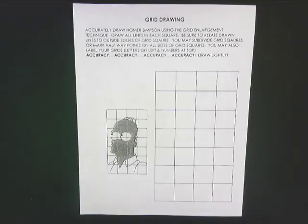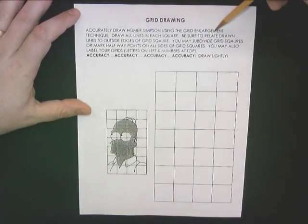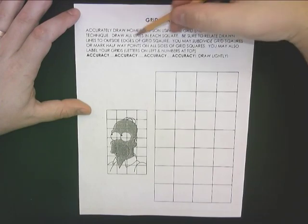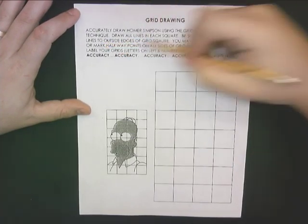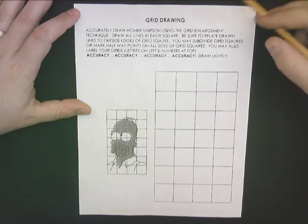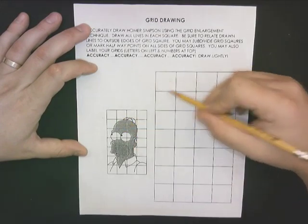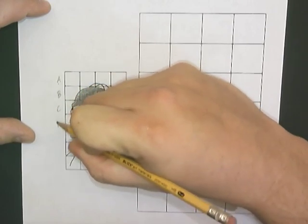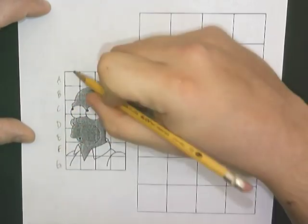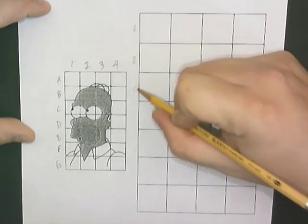Moving on to grid drawing. You're going to accurately draw Homer Simpson using the grid enlargement technique. Draw all lines that are in each square. You can subdivide your squares and mark the halfway points to ensure accuracy. The first thing you might want to do to help keep pace and stay organized is to label your grids. On the reference image, I'm putting letters down the left side and numbers across the top. I'm going to do the same thing to my larger grid.